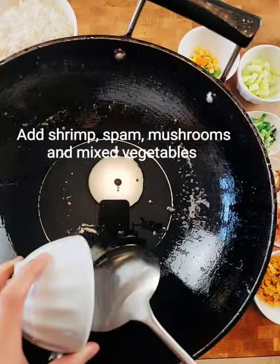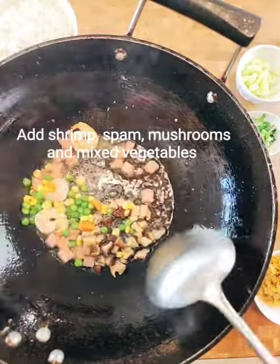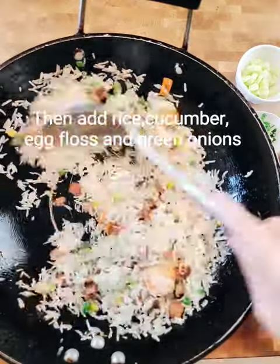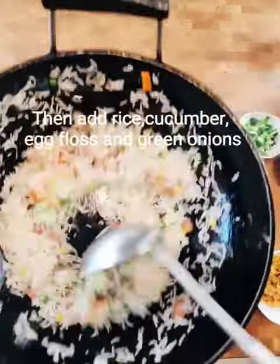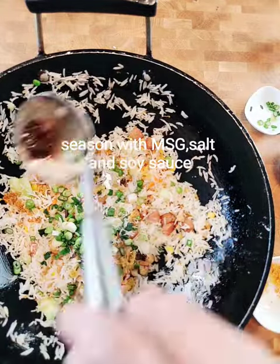Now we're ready to make our rice. Add shrimp, spam, shiitake mushroom, mixed vegetables, and add rice. Then we're going to add the cucumber and egg floss. Top with brown onion, MSG, salt, and some sauce. Then give it a good toss and all done.